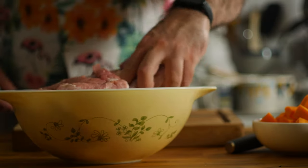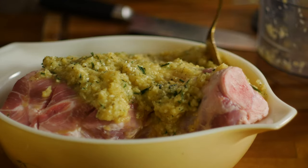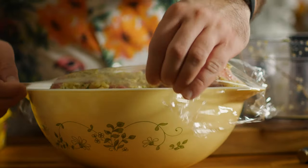Now let's transfer the pork into a large bowl and pour on the marinade, spreading it around to make sure that it gets in all those scores that we made earlier. Cover that up with some plastic wrap and throw it in the fridge for a few hours, or preferably overnight.